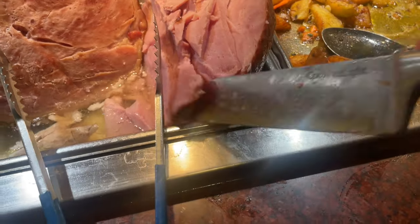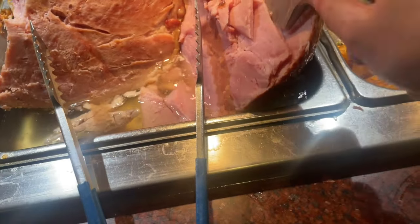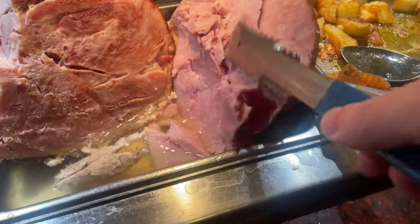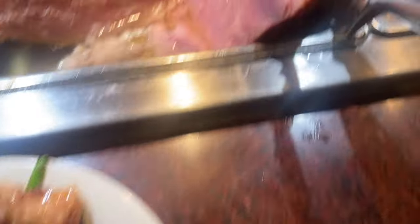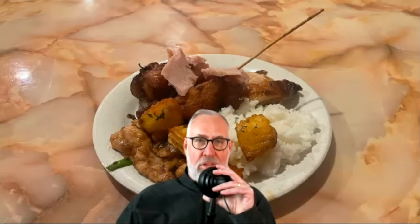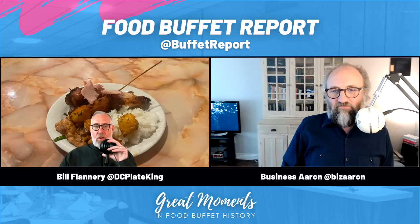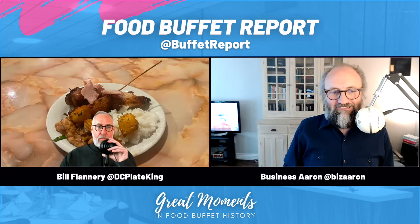The meat you were supposed to carve was in a container — it wasn't even on a cutting board. They just had the knife there and figured you're supposed to saw it in midair. There was no surface to glide the knife on. What about the electric knife? I used to have one — it's quite handy. It was basically like two blades vibrating back and forth with a handle.